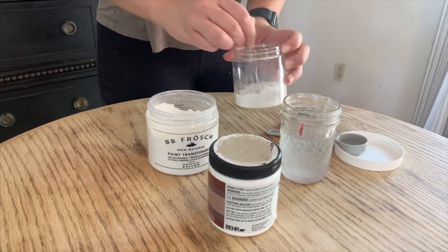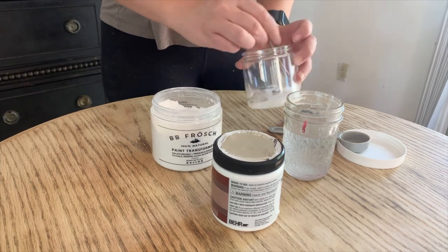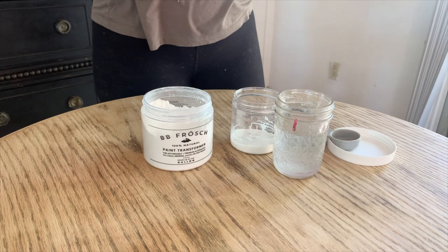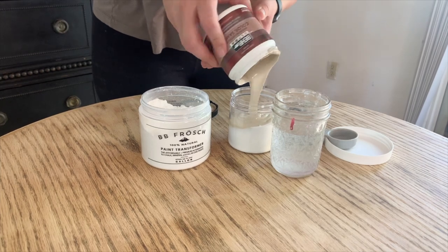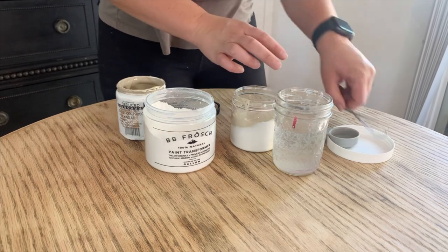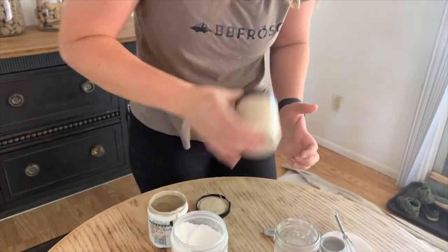Just make sure all your powder and water is mixed up nicely. This is about eight ounces of paint that I'm making up, and this will be plenty for this table project. I'm going to add my paint right to my jar. The reason I mix in these jars is so I can see that the chalk paint is mixed in. All you're going to do is shake it up, and once the white is gone, you'll know it's made into chalk paint.